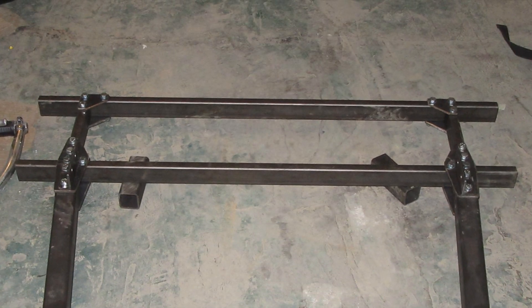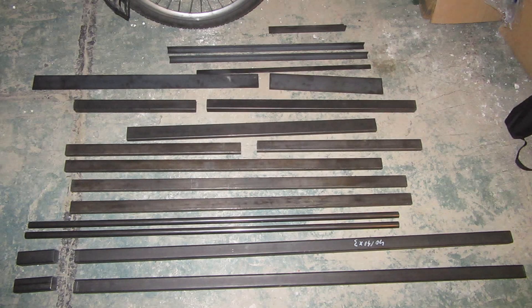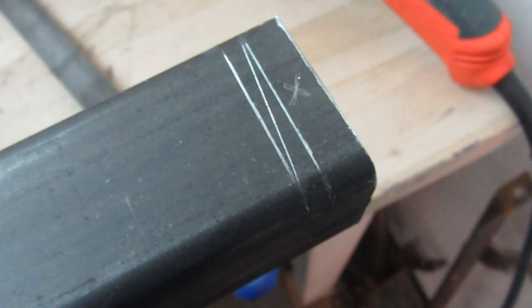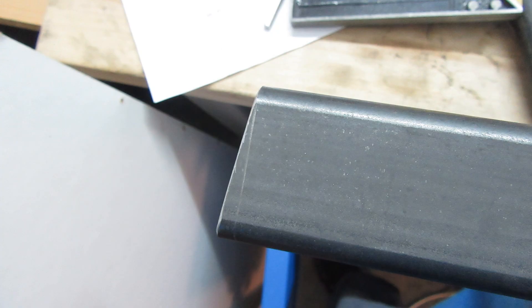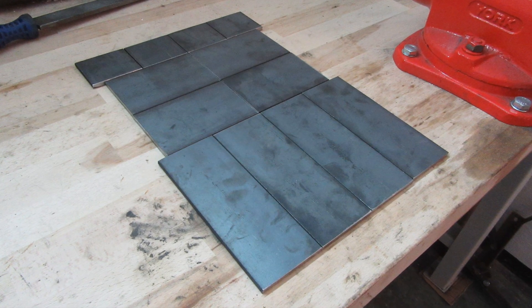The rear part of the mainframe is also made of rectangular profile. At first, these profiles needed to be cut to the required lengths and angles. After completing the production of the profiles for the mainframe, it was necessary to produce the connecting elements.